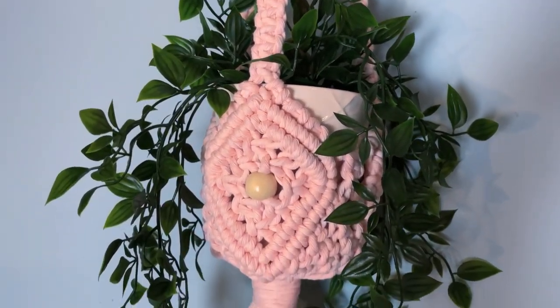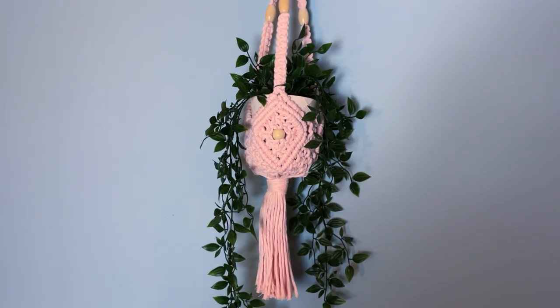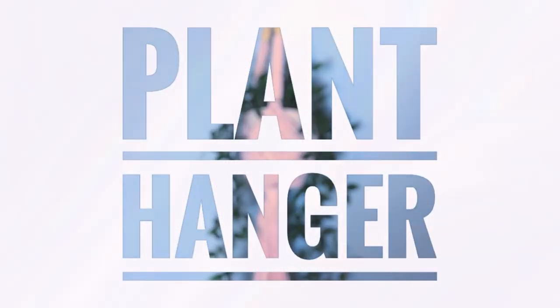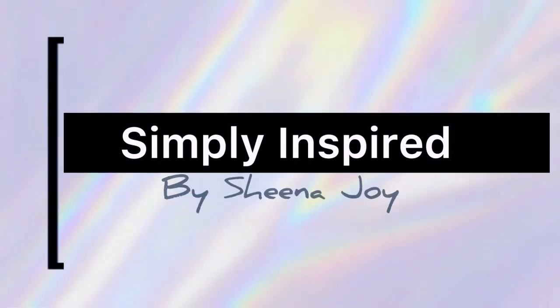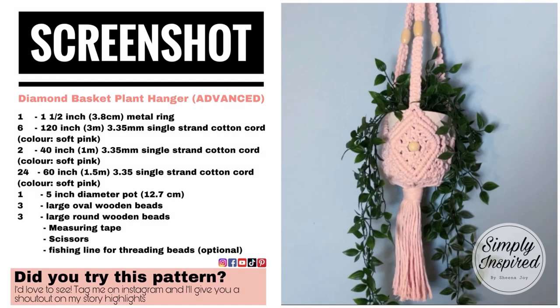Welcome back to my channel! Today I'm going to be demonstrating this advanced diamond shaped macrame plant hanger. Don't forget to take a screenshot of today's project details. Now let's get started.